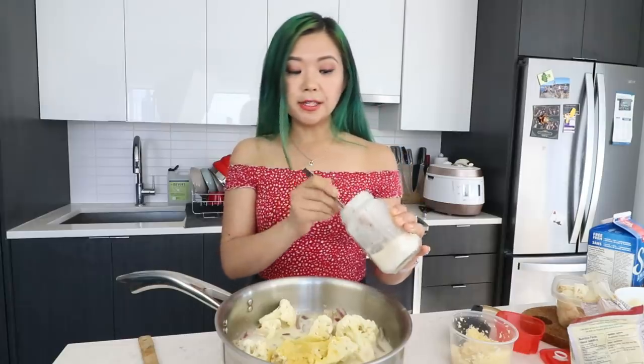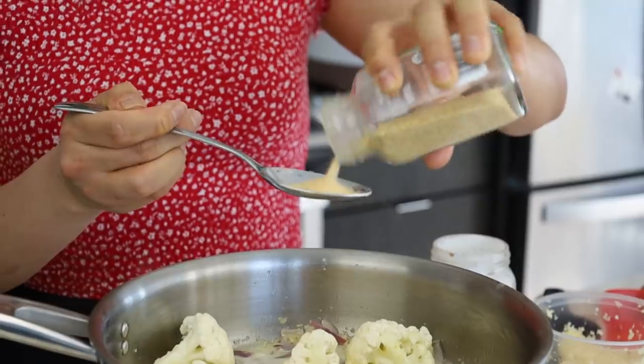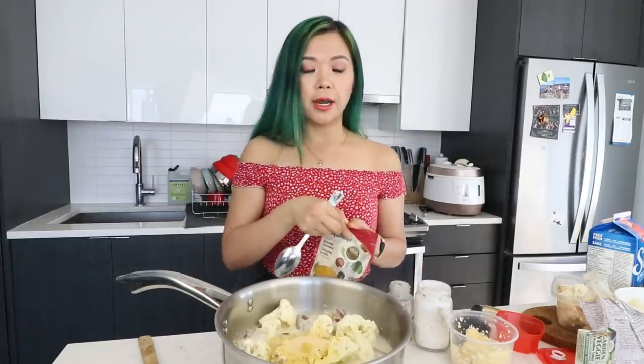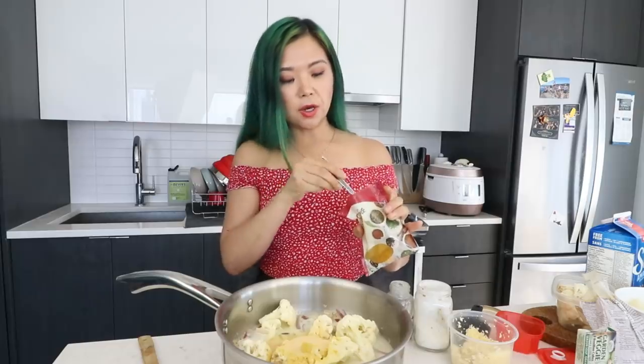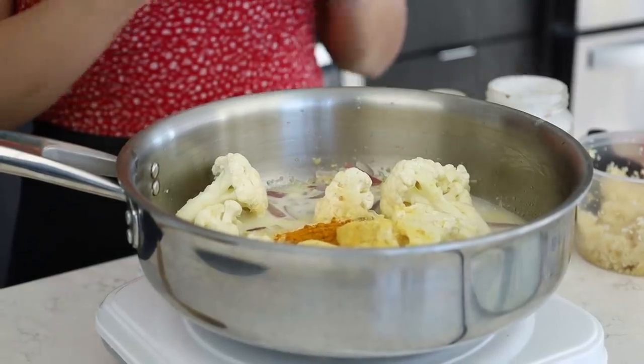Next I'm also gonna add some onion powder — maybe about half a tablespoon. Some onion powder, and garlic powder of course. I know I already added garlic, but I like to add extra garlic powder — maybe another half a tablespoon or a teaspoon. We're also gonna add some ground turmeric — the turmeric is gonna give this a very nice yellow color, but it has a strong taste so don't add too much. Maybe about half a teaspoon. We're also gonna add a little bit of paprika — about a quarter teaspoon.